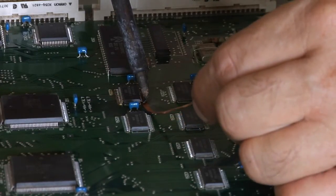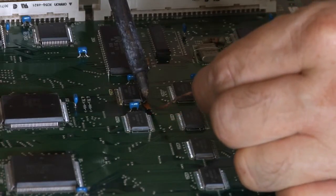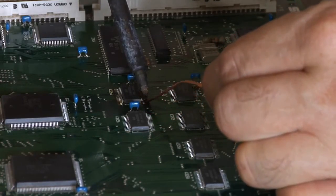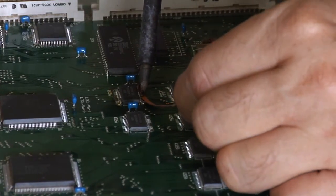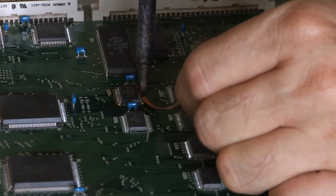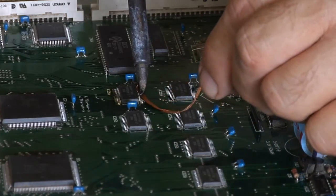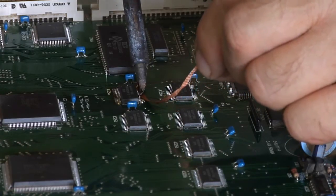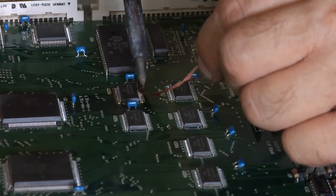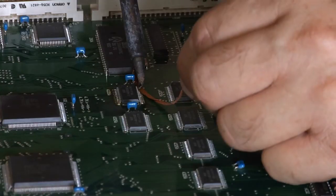Okay, we're getting closer here. Just got to be patient. Get as much of that solder as you can before you try lifting the chip at all. You can pull the pads away from the circuit board and it's very, very difficult to repair at that point.